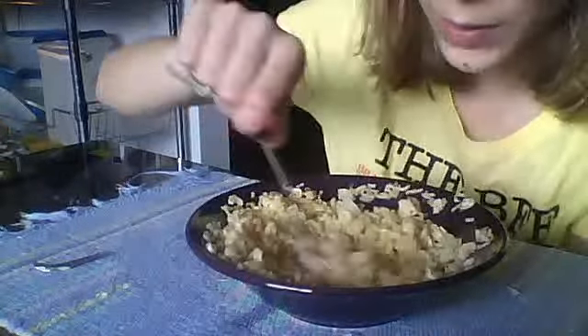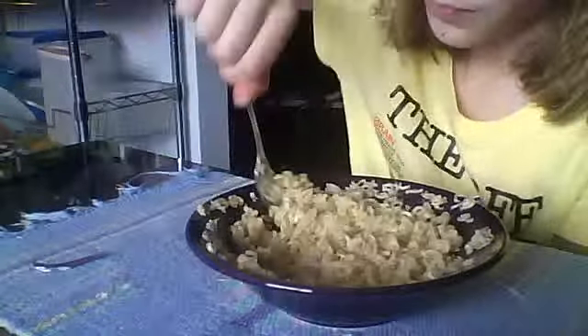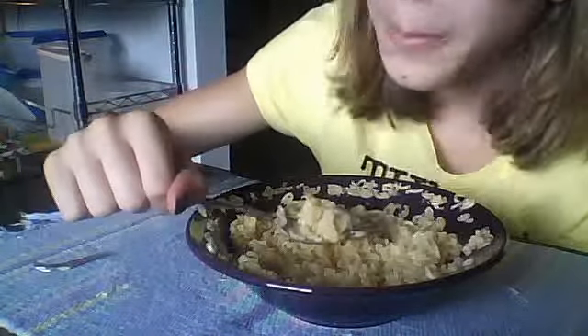It doesn't take very long until your soup is no longer super hot. Okay, and then your soup is delicious. Let's put the temperature to eat.